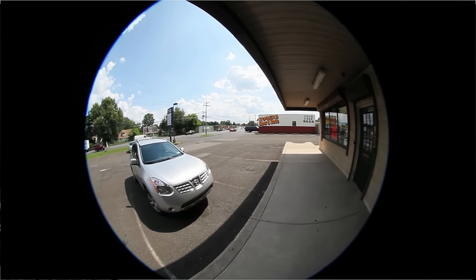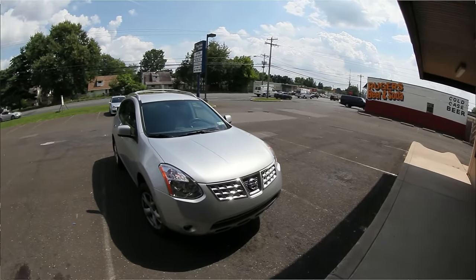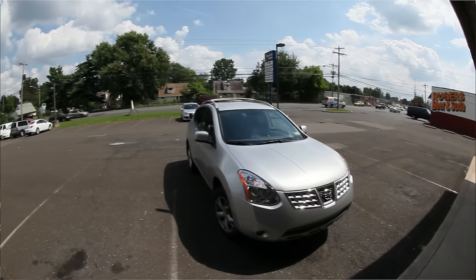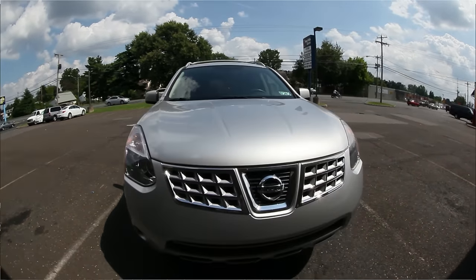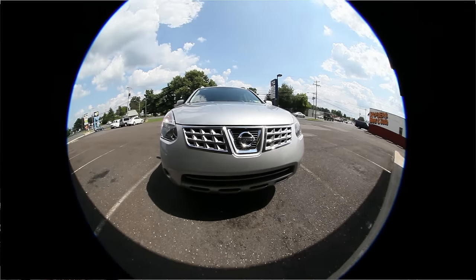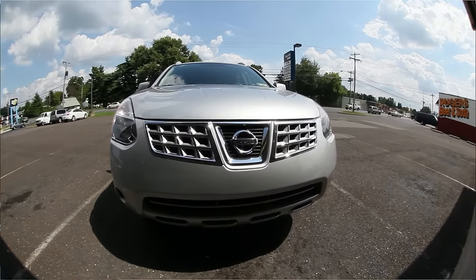Then I figured why not zoom it to 15 on the video and just give that look as well. This is going to work really well on a non-full frame camera, but it's an expensive lens to put on one. You can see that the video is very good and you can get a feel for it at 8 millimeters and at 15.